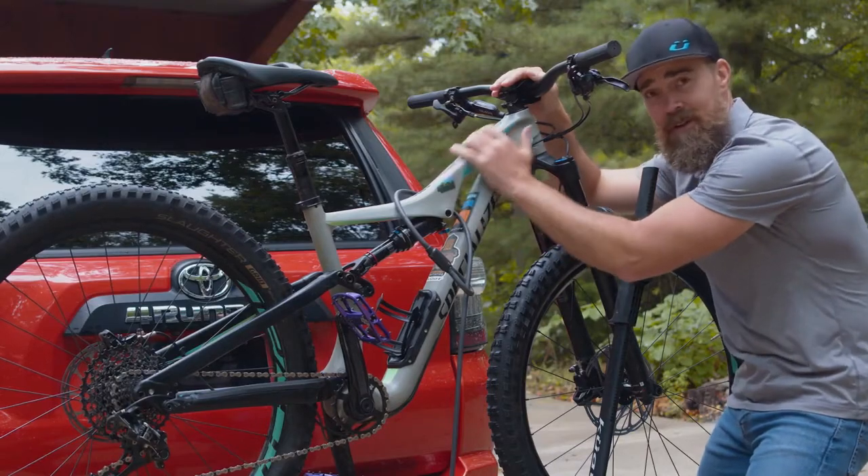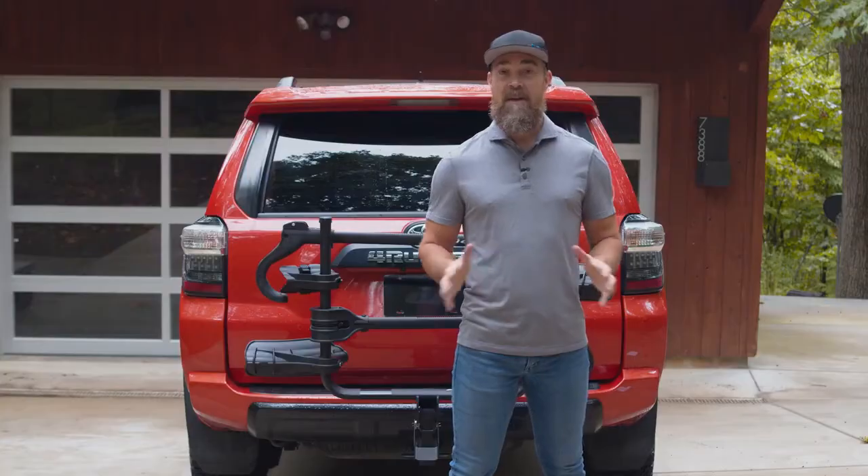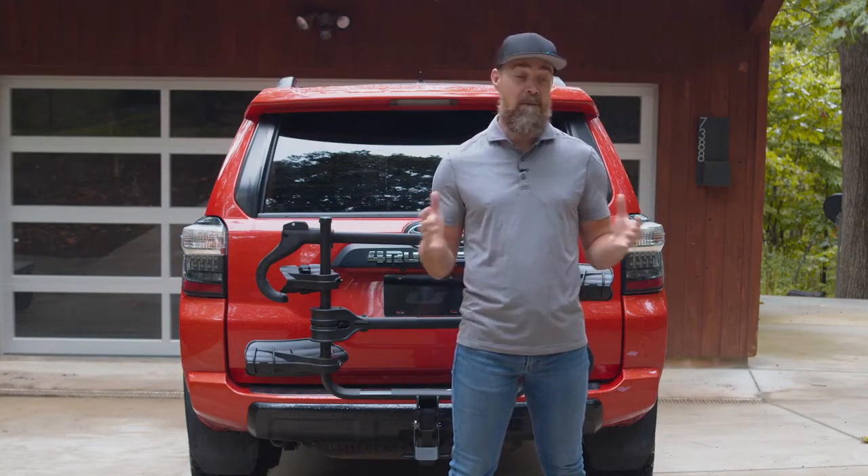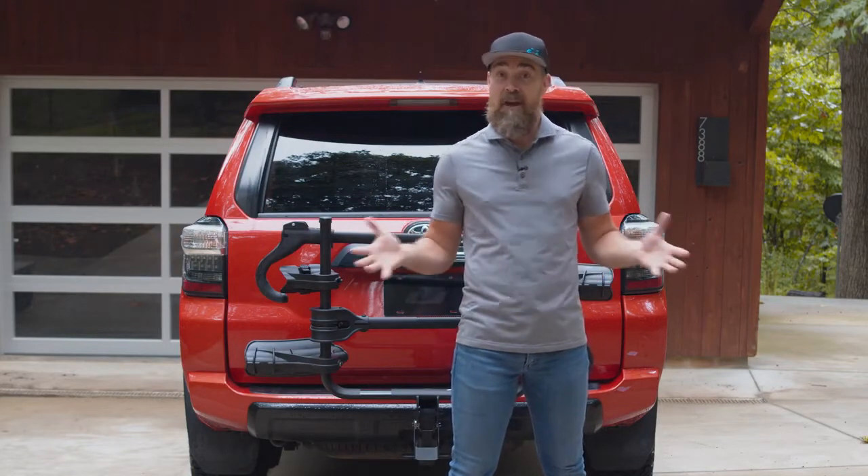I mean, because once you get her, you don't want to lose her. You know what the best part is? The Transfer V2 comes in all the modular configurations, so you can get a multi-rider rack at an everyone-friendly price.